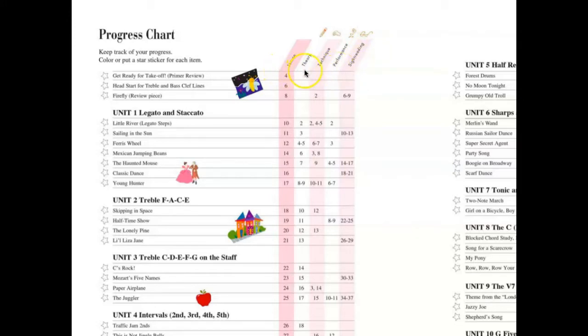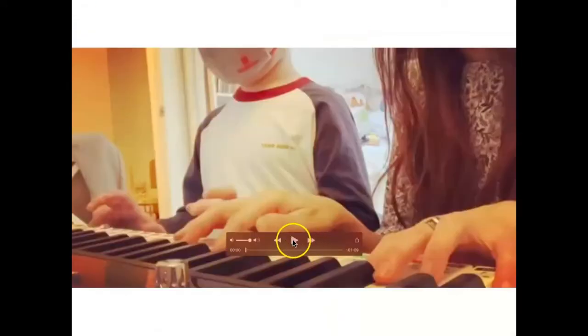I'm going to show you 'Firefly' — this is a cute little song. My student and I play the duet, so I'm going to show you the video. You can see Lesson Book page 8, and when you work on Firefly, at the same time you can work on the Technique and Artistry Book page 2. Here we go.